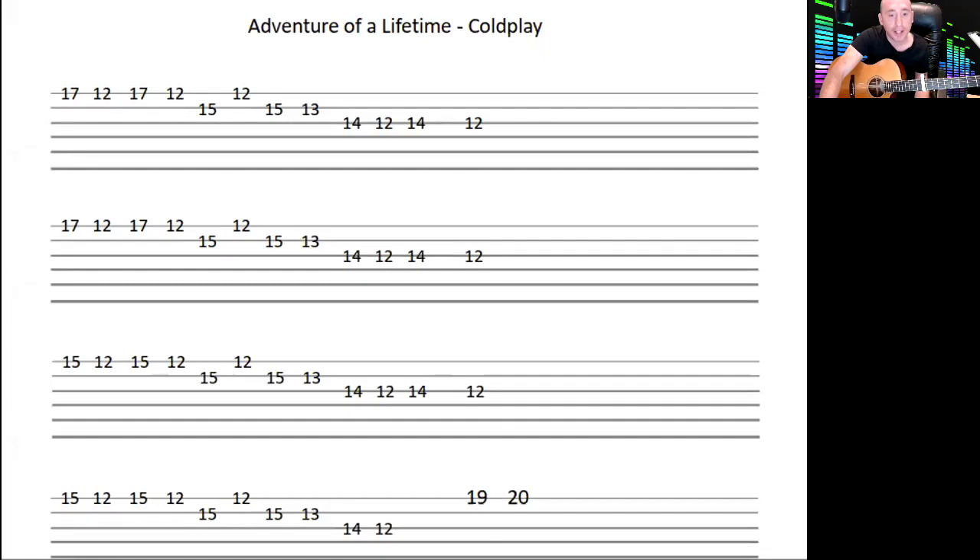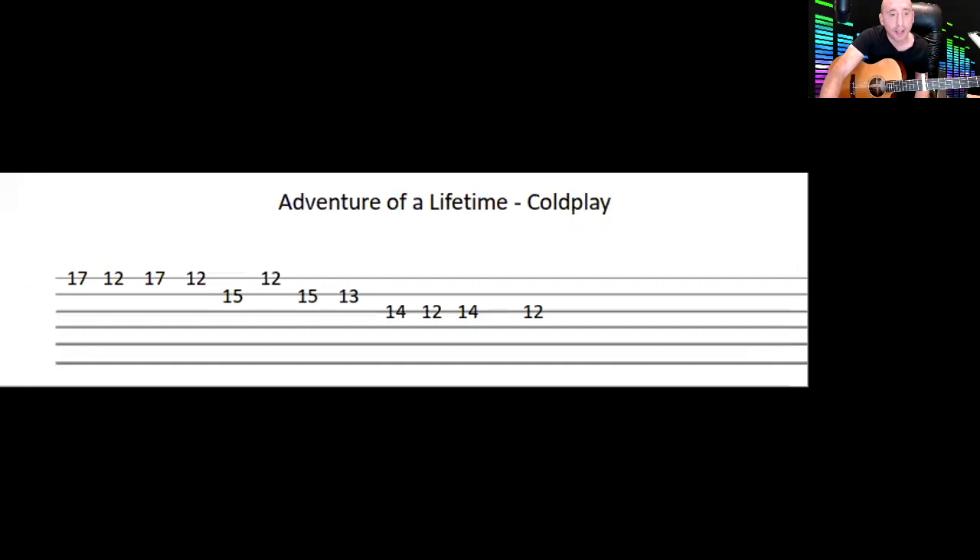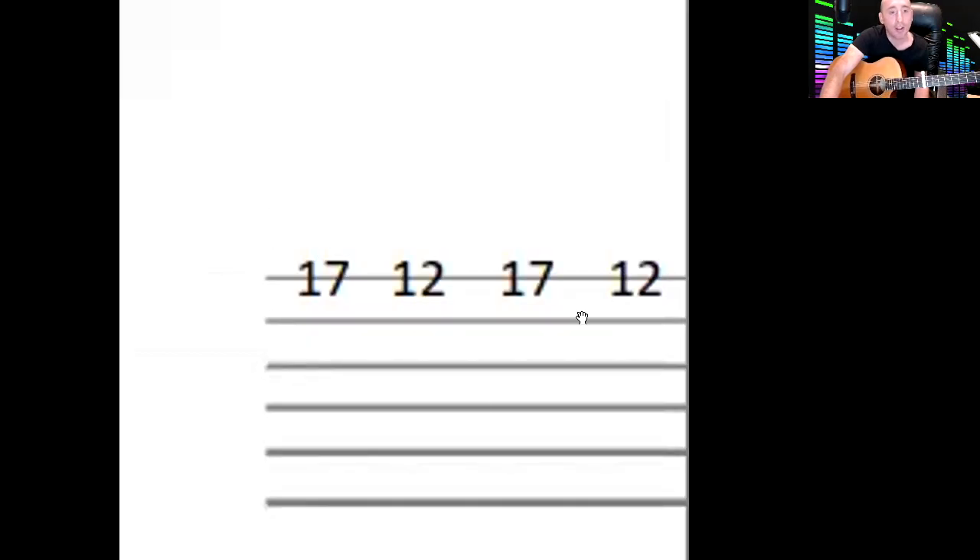This is what it looks like — quite intimidating, but a lot of it's repetitive. Let's go to the first lick. On the E string, the thin string, we've got 17, 12, 17, 12. It sounds like a big stretch but because the frets are so small up here it's not too bad. 17 is here and 12 is the one with the two dots, the next dot up is 15, and then 17. You could pick them individually.